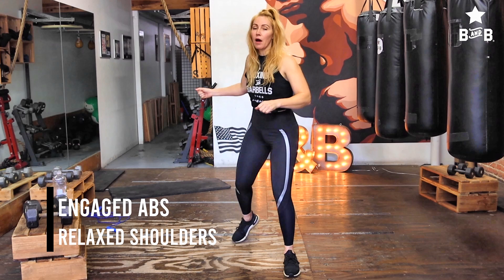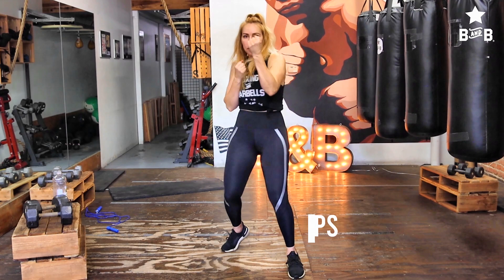Let's say I'm throwing one-two, uppercut, right hand — one-two, uppercut, right hand. In order to throw that with speed and accuracy, my abs are engaged and contracted, my shoulders are relaxed, and I have to allow these hips to be loose.